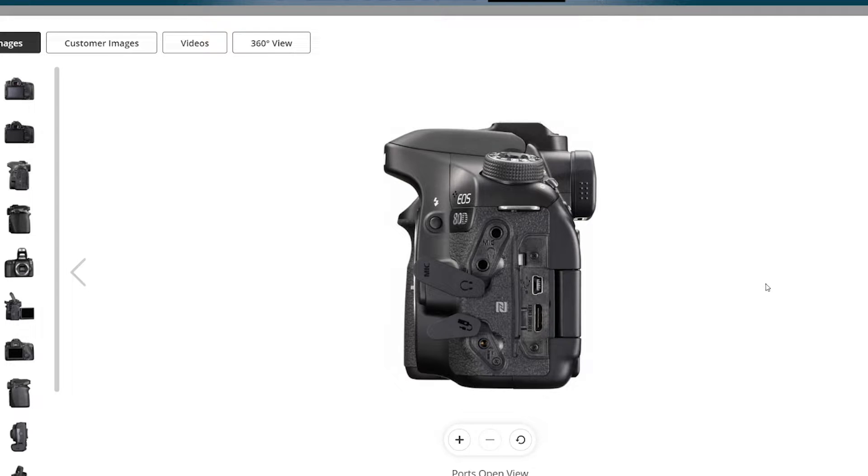I also wanted to show that the mini HDMI will actually plug into the HDMI out on the side of the camera, and that's what will go into the HDMI in on the Cam Link 4K. So just in case you get confused, that is where it will be in relation to the 80D on the camera.